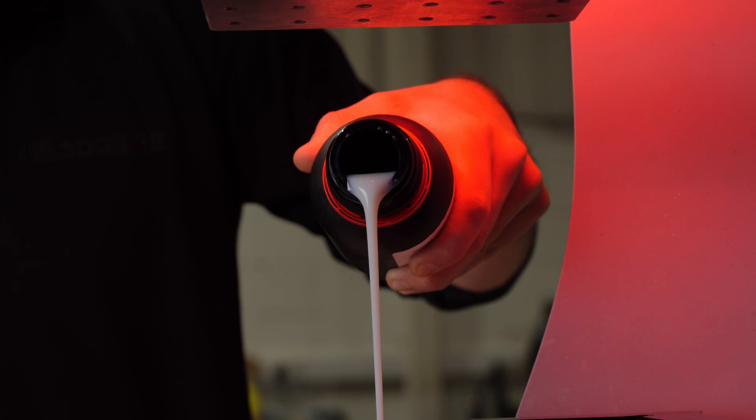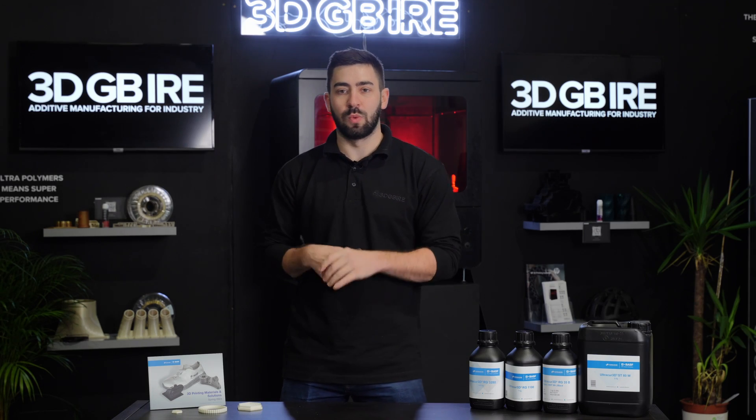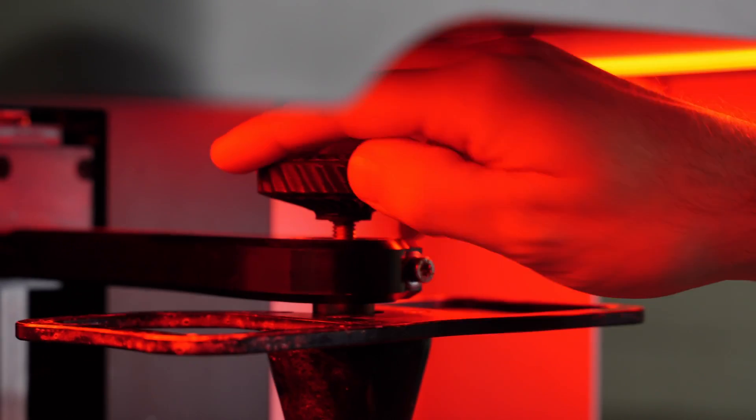The ceramic-filled resin is compatible with a lot of the UV resin machines that are on the market, coupling really nicely with the LCOPAs that we have in our portfolio. This means we can look at some different applications that we haven't been able to explore before, due to the specific properties of this material.